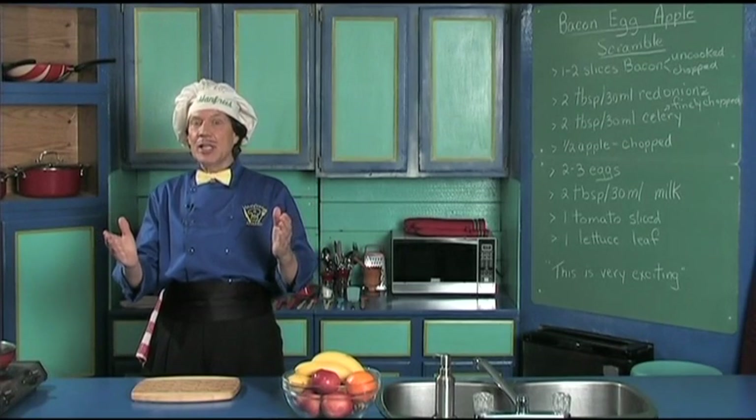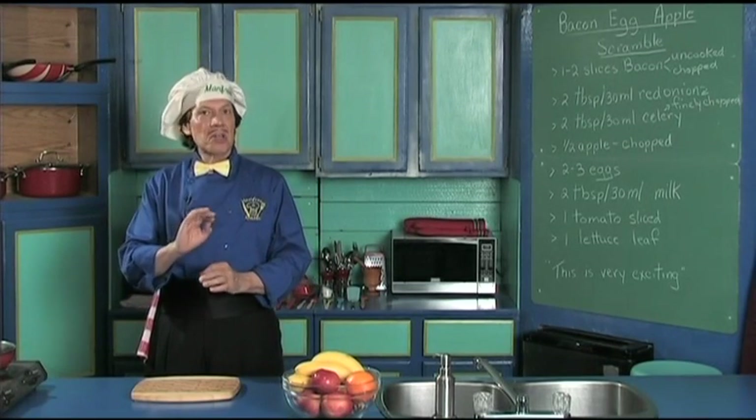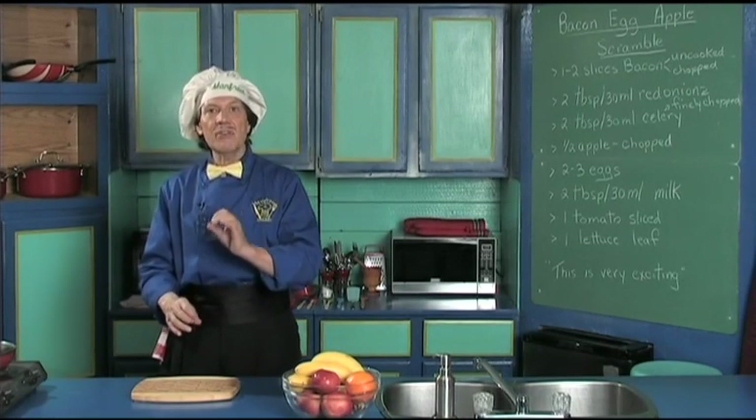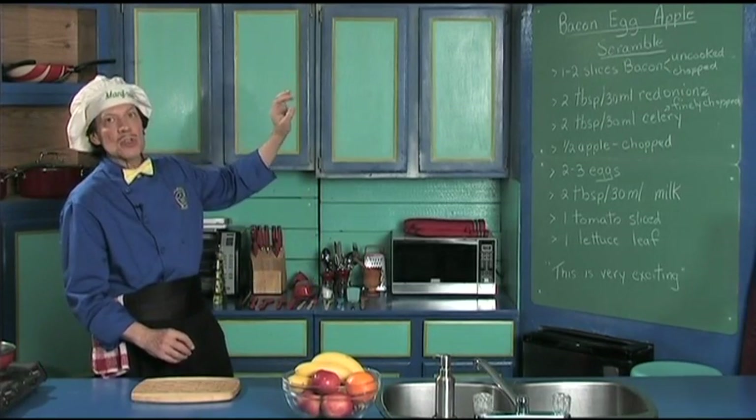Hello, my name is Manfred and welcome to my kitchen. Today we're going to make a really delicious, really quick and easy breakfast or lunch — the bacon, egg and apple scramble.